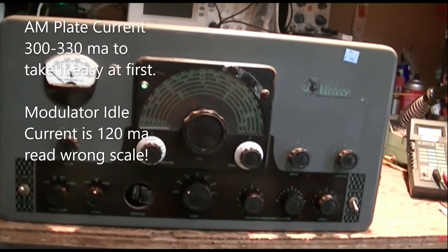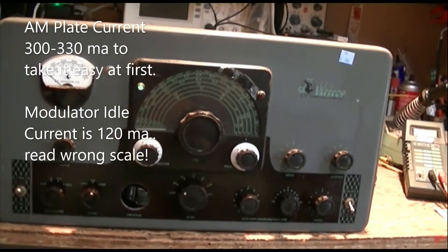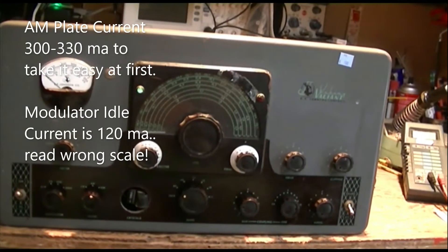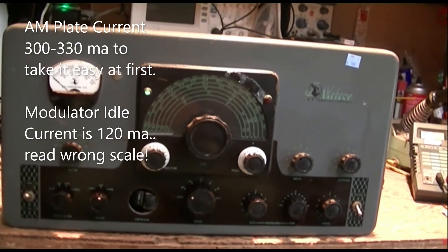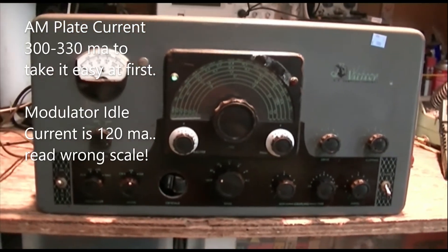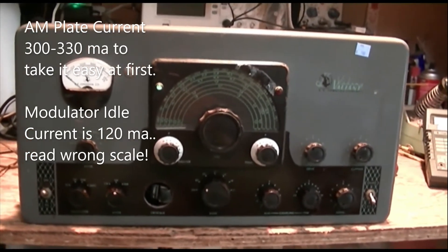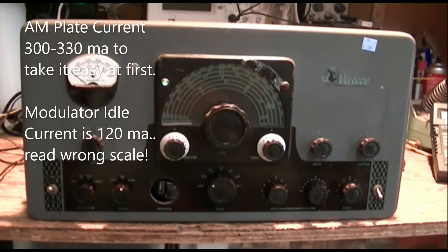I haven't tried to modulate it at all, because the modulator resting current is so high. There's something wrong — not getting the right bias like we should. I don't know what's going on there.